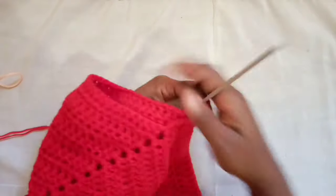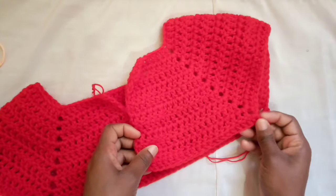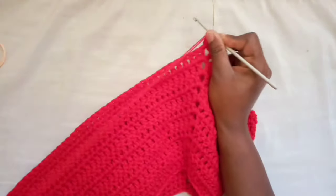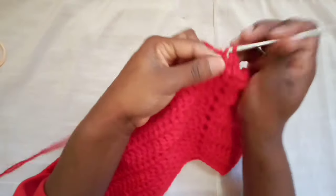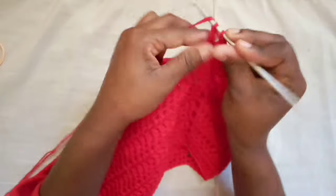Just to make it clear what we've done: we are working on this side, started at the front, worked to this corner, chained four, and connected to the next corner — because our focus is to work in the round just for the front/body portion. After that, you just continue working the back portion with no more corner double crochets, and I'll meet you once I've reached the other corner to show you how we do that again.